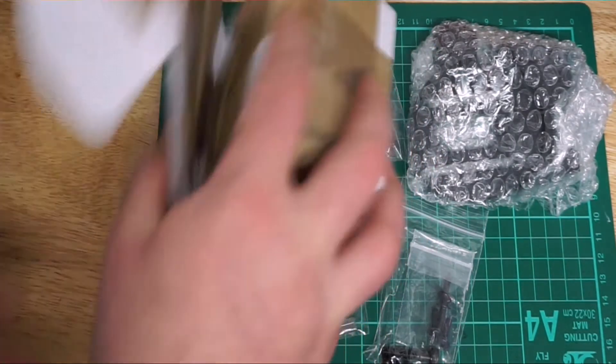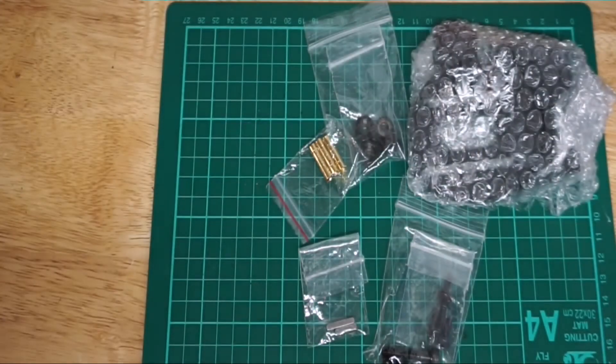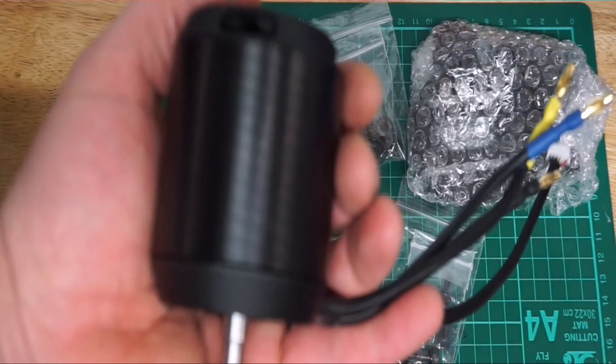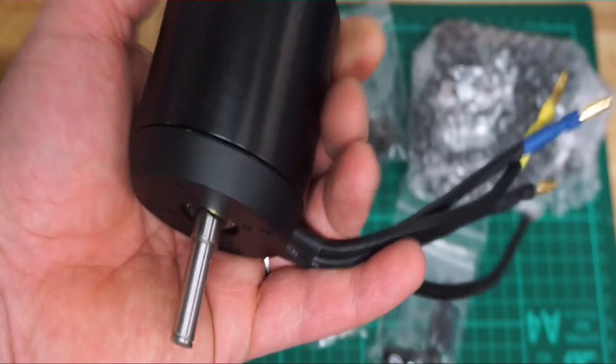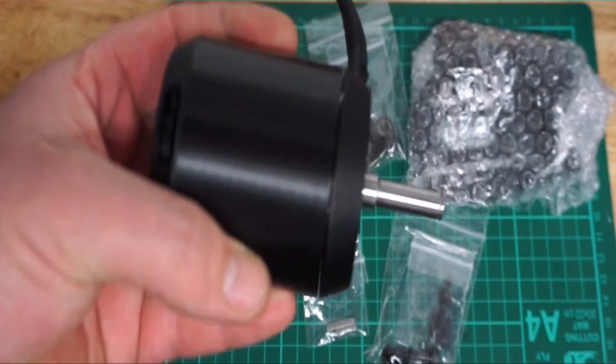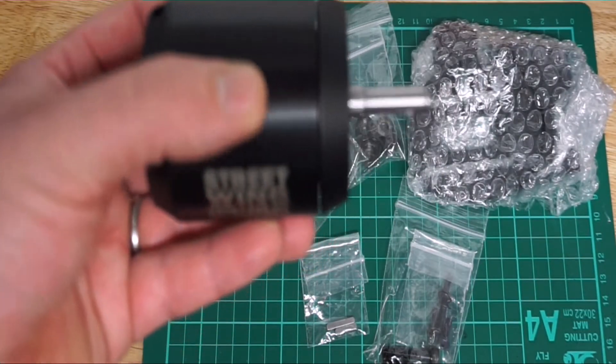It's just a simple box with no writing on it, but I don't really care — it's only a package and it's not going to make the product. Are you ready guys? There we go — that's the monster! What you see in front of you is an upgraded, very powerful brushless motor.